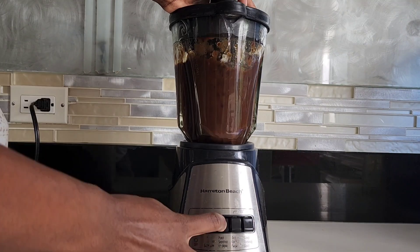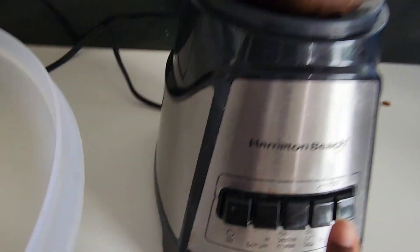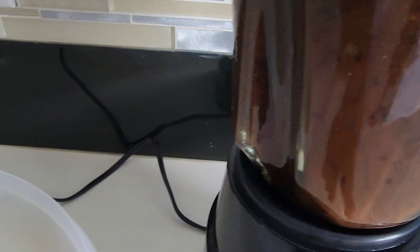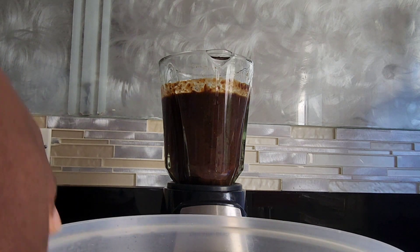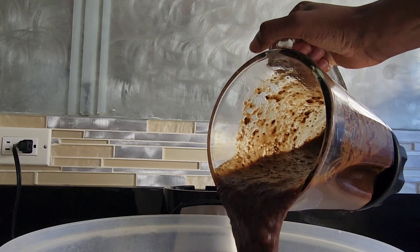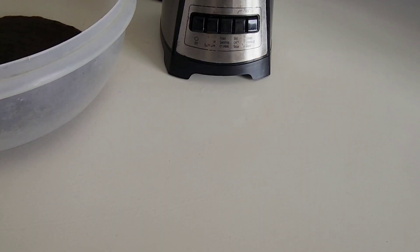One thing I have found beneficial in soaking the fruits beforehand — separate and apart from marinating the fruits into the alcohol, the wine, the rum, whatever your mixture is — I have found that soaking it beforehand definitely helps to soften the fruits, so you get a better consistency when you are ready to bake.